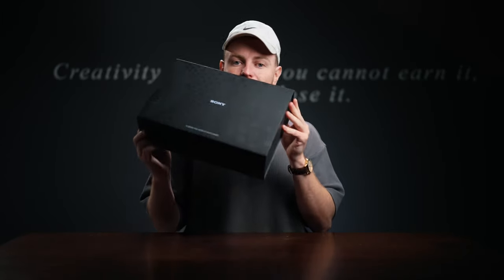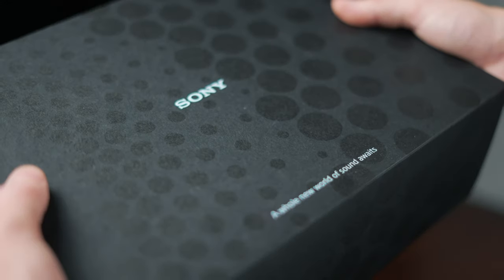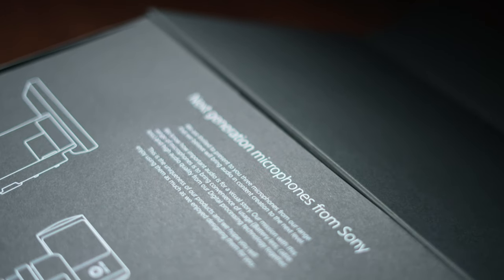Yesterday I received a cheeky little care package from Sony, and it is a box of their new creator mics. Our Sony mics aren't actually that well known — a lot of people don't even know that Sony even do mics — and they're wireless, and they're pretty cool. So I thought it'd be a good opportunity for us to take a little look, have a little listen to these mics, and see where they could potentially benefit us as creators.